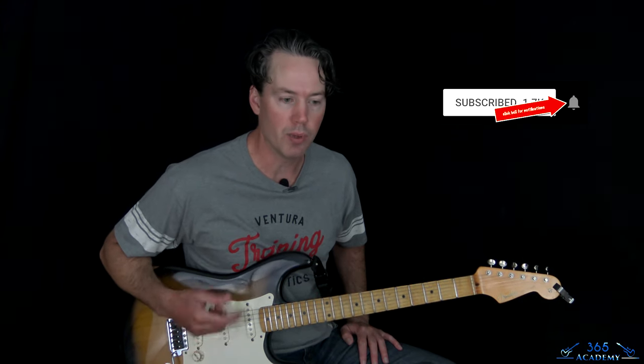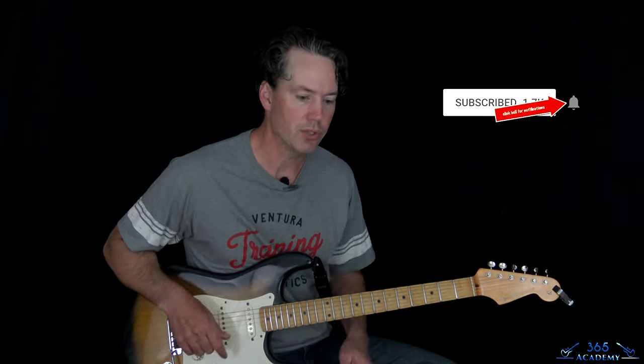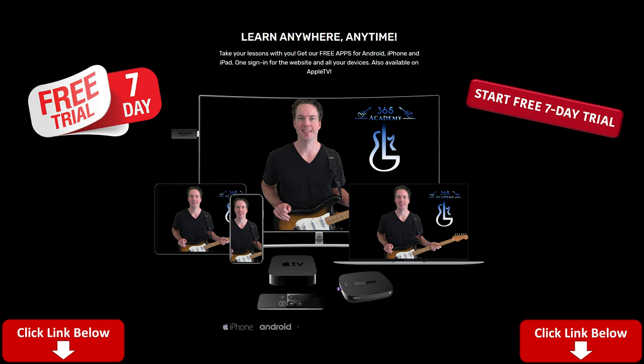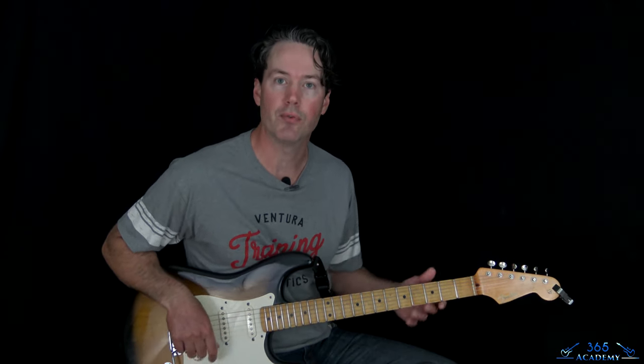Before I do, please subscribe to the channel if you haven't already, and ring that notification bell so you'll know when there's a new video. Like and comment the videos and all that stuff. If you really want to support what I do here on YouTube, the best way to do it is just join my Guitar Academy — that helps me out the most and keeps the YouTube stuff going too. As a member, you get access to all my guitar courses and personalized support from me. Click the link in the description for a free seven-day trial.